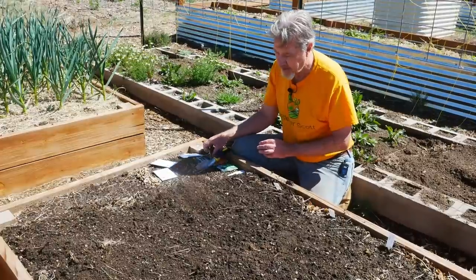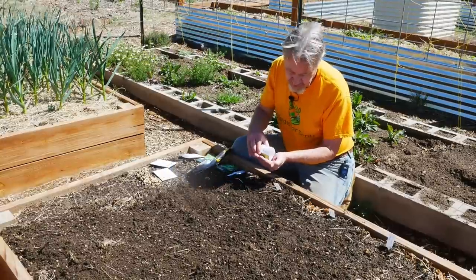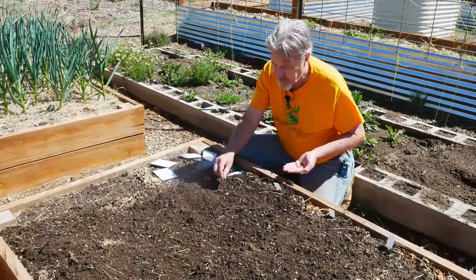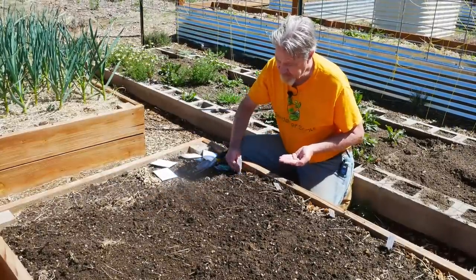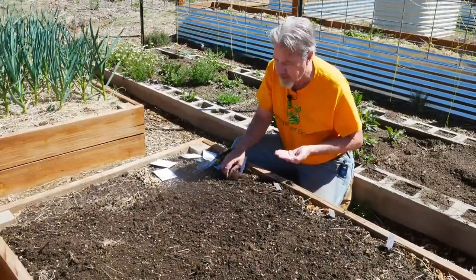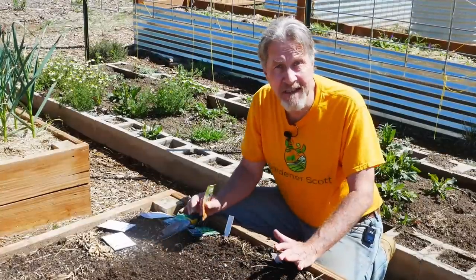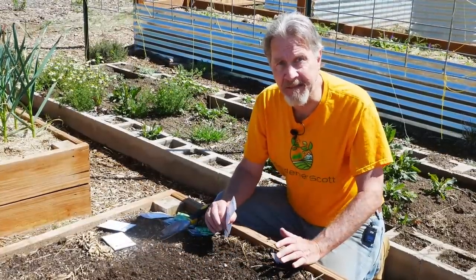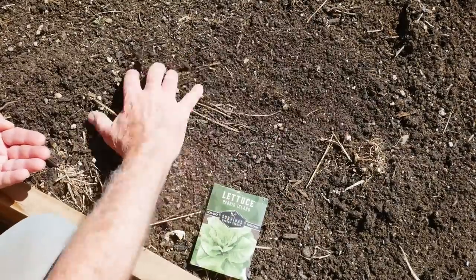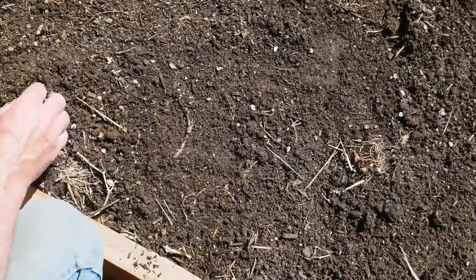Then I'll do the same thing with these carrot seeds — another small seed. They're going to be thinned just a couple of inches apart, but I can sow these light seeds all over this area. I'll put my plant tag in and lightly cover these seeds with soil. Carrots and lettuce will pop up in this area, and then after the seedlings are growing, I'll come back and thin out to get the proper spacing. Now, this does waste some seed, but usually in these seed packages you have plenty of seeds left over, even after knowing a lot of these are going to be pulled out of the ground.